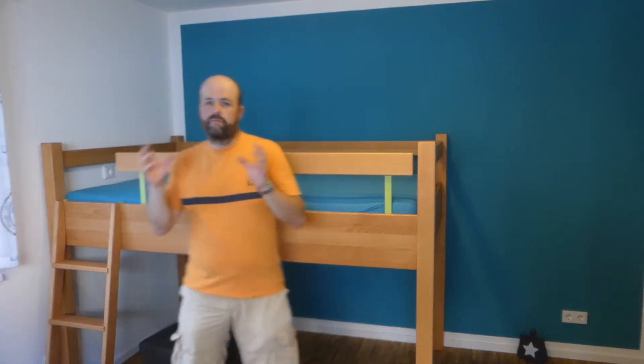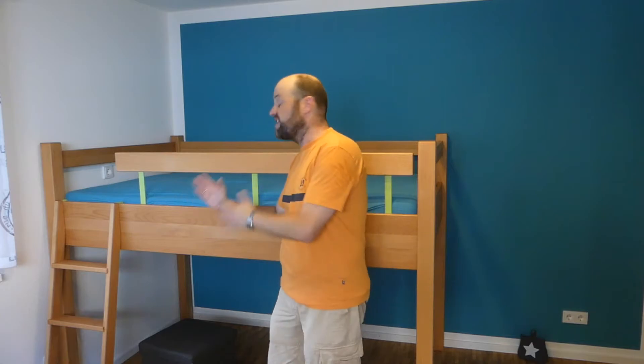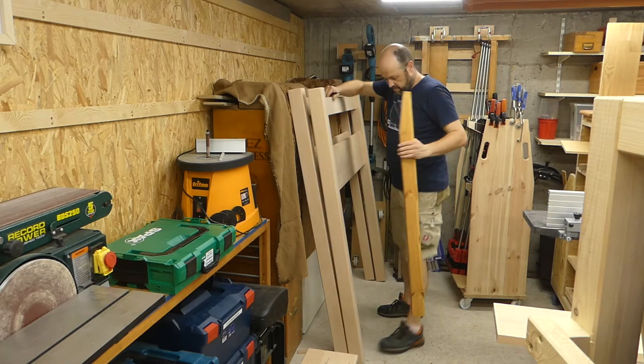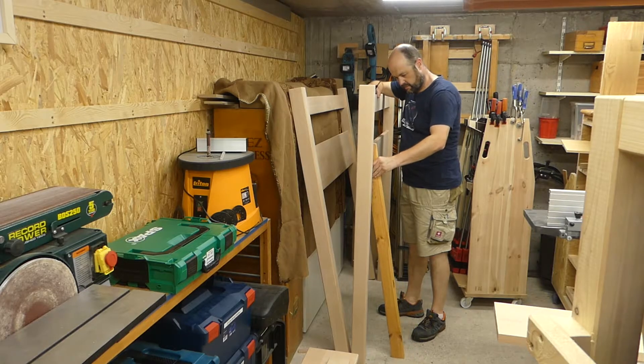This ladder was a bit tricky for me to think about because it has a 10-degree angle — or an 80-degree angle, you could say. Working with non-90-degree angles is always a bit tricky, so for the first time I decided to make a mock-up piece out of some scrap wood, and that turned out to be a very good idea.